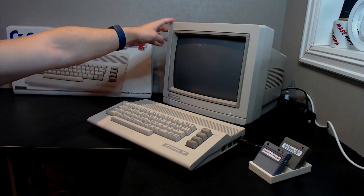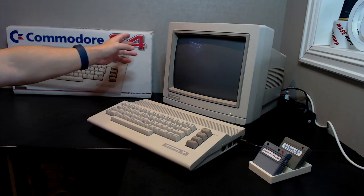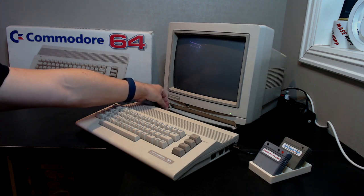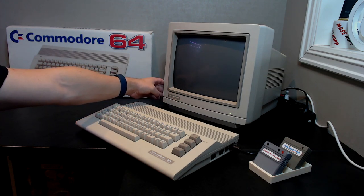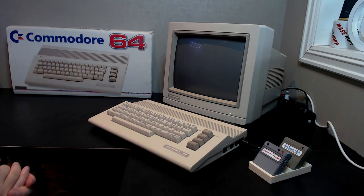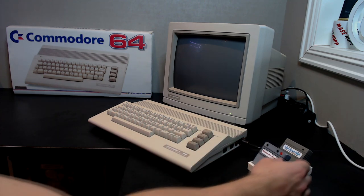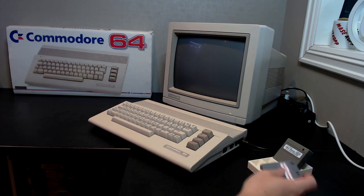I also have the Commodore 1084s here which is my friend's, but I'm borrowing that for safekeeping. I fixed the lid on this one which you can check out in my video about that — I'll try and remember to link that up in the corner. It's starting to become a pretty decent setup and as you can see I even 3D printed this cartridge holder for my Kung Fu Flash and my C64 dead test.